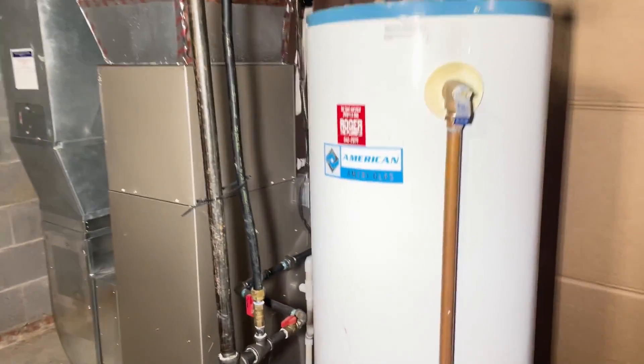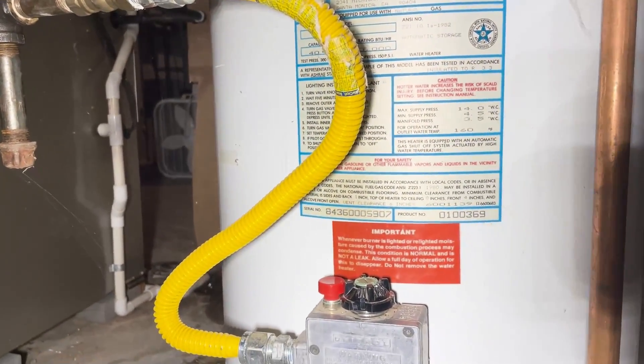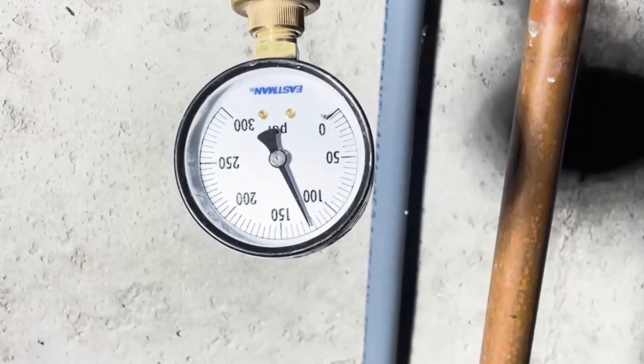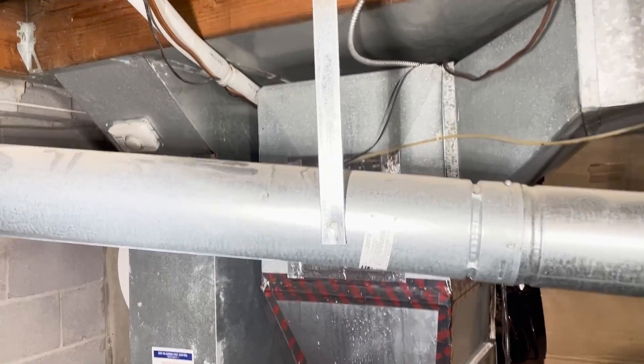Hey guys, this is Chase from KC Water Heaters. I'm going to walk you through a water heater that we replaced that was 39 years old. The incoming water pressure for the house was 125 psi, and the max pressure you should have in a house is about 80 psi.